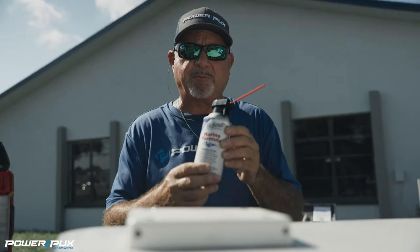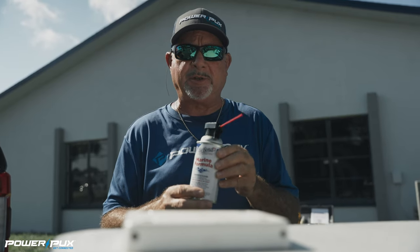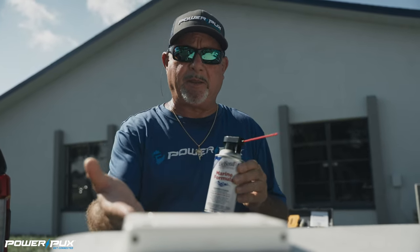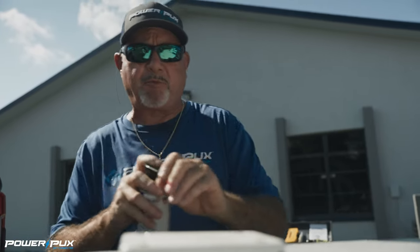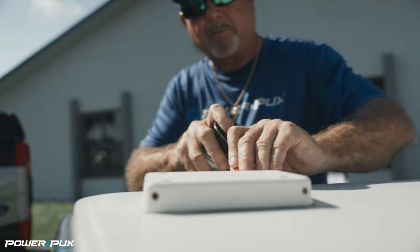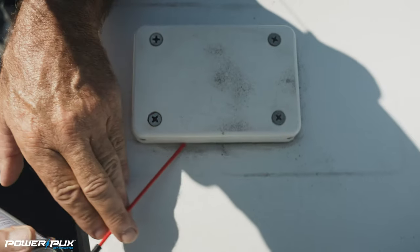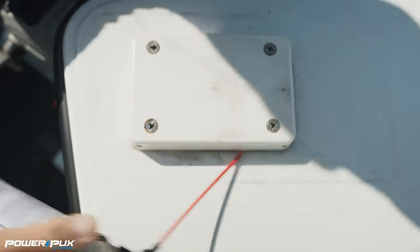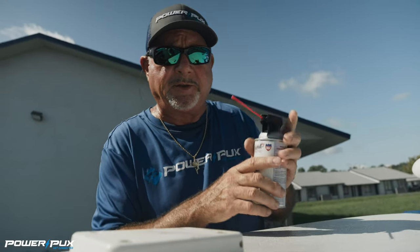What we're going to do is spray the perimeter of this deck puck with D-bond. That's going to loosen the bond between the puck and the marine caulking that's around here. So we just spray this around the perimeter. After you spray this you're going to want to let that sit for about five minutes.